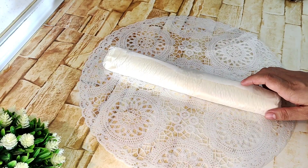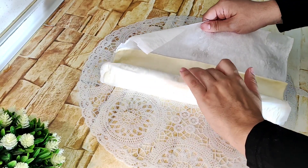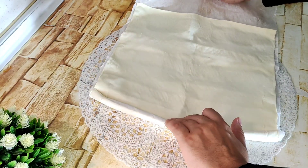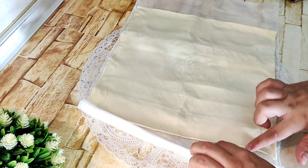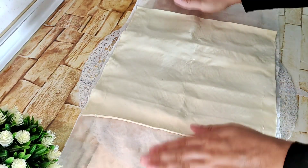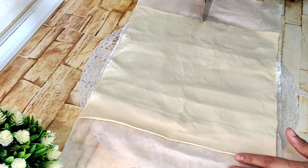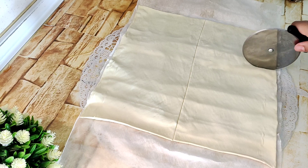Mientras que tenemos nuestro agua con azúcar en el fuego para hacer el almíbar, vamos a coger nuestra masa de hojaldre. Abrimos con cuidado. Podemos aprovechar el mismo papel que nos viene en nuestra masa. Y cortamos por la mitad y aquí en tres partes.